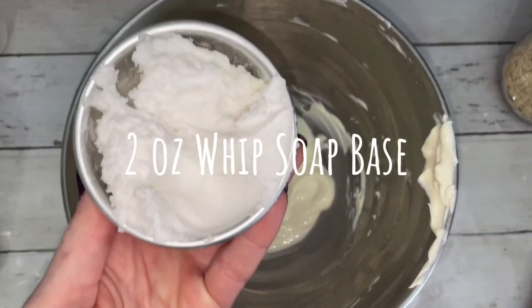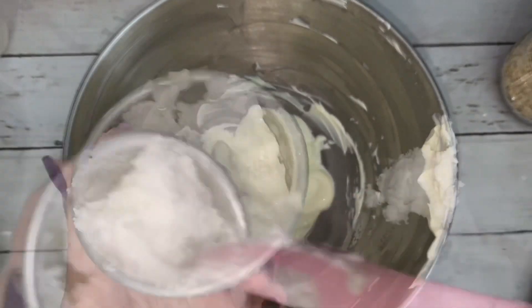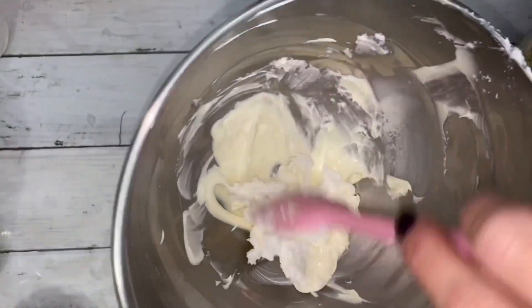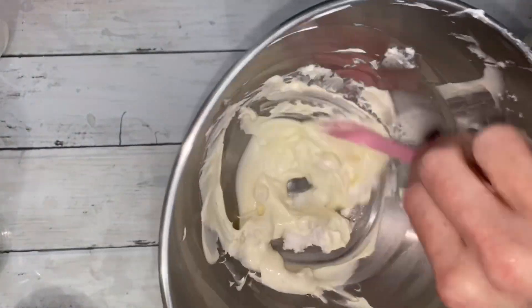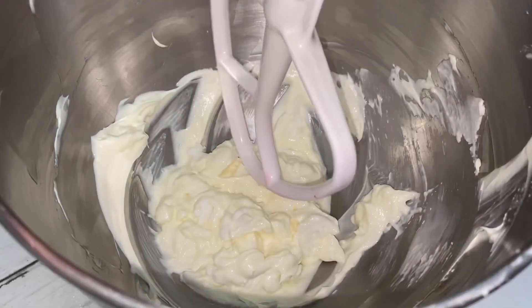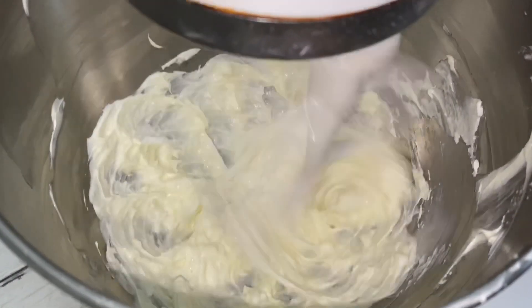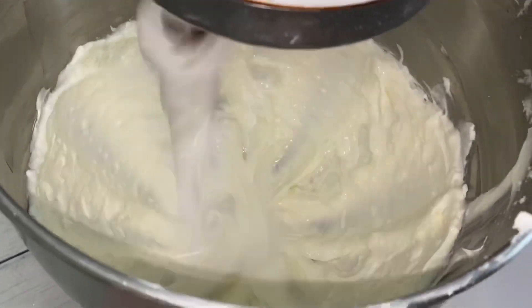Add 2 ounces of whipped soap base. This is what gives the scrub foam, lather, and suds. Click the icon for the recipe, or just wait until the end of the video. Whip the base until it's light, smooth, and creamy.